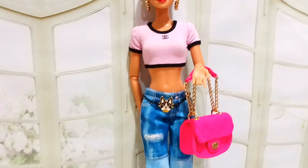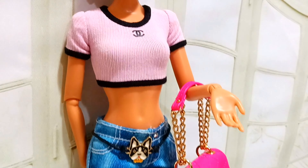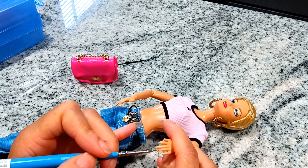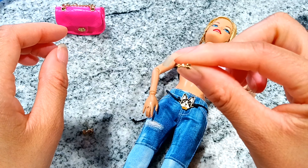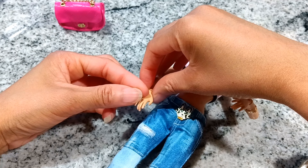And she's done — wait, no she isn't. I'm gonna paint her nails, throw on a little gold bracelet, and add a ring. For the ring I used an earring clip — clipped the pin off and glued it in the hole using fabric glue.